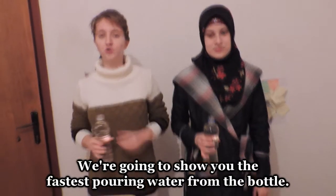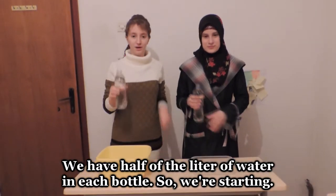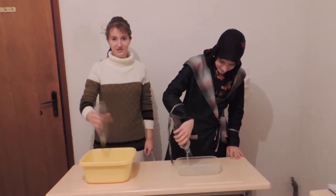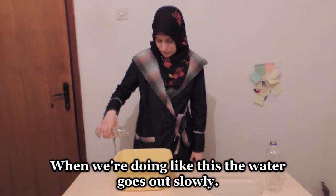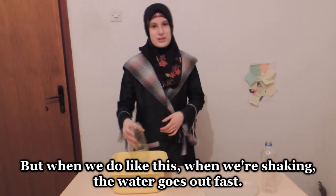We are going to show you the fastest way to pour water from a bottle. We have half a liter of water in each bottle, so we are starting. I did it! When you pour like this normally, the water goes slow, but when you shake it in a circular motion, the water goes the fastest out of the bottle.